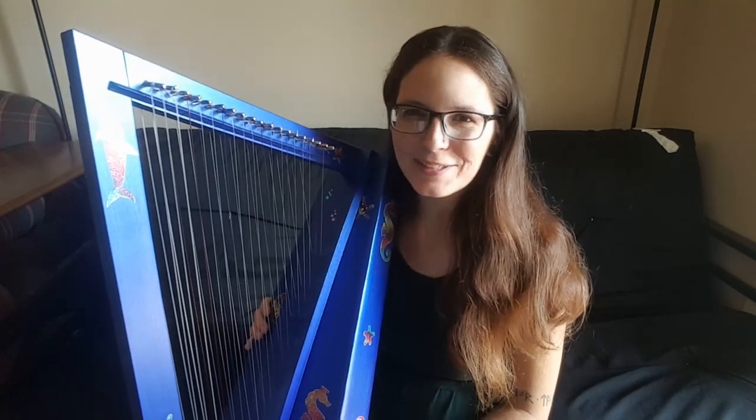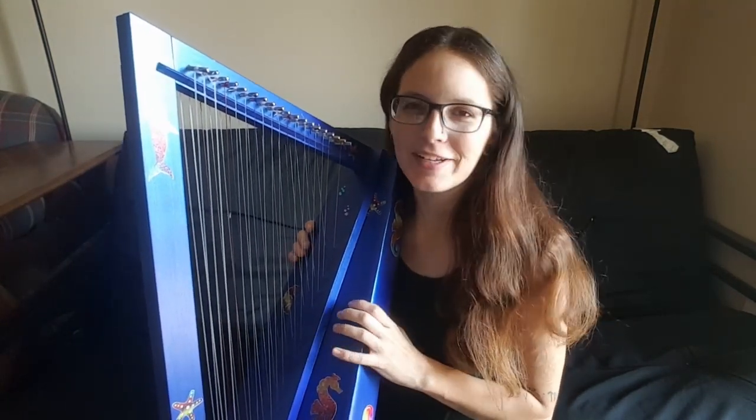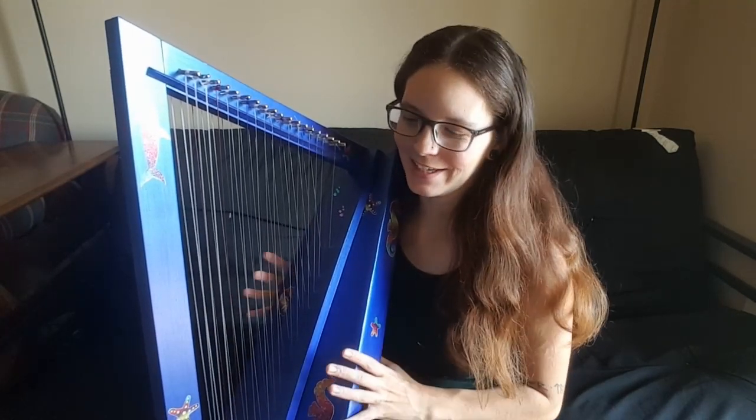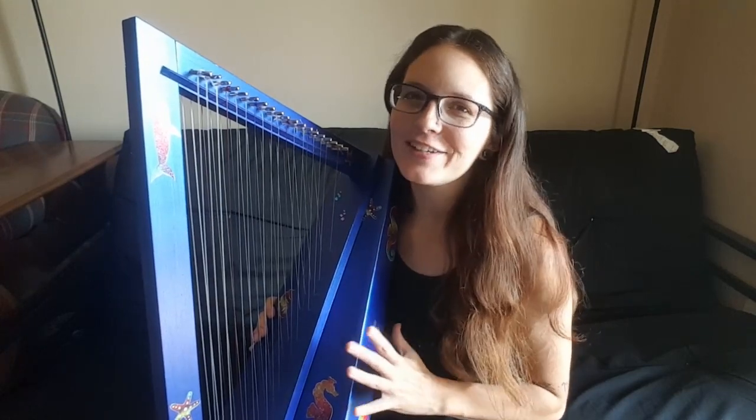Hello everybody and welcome back to my channel. Today I am talking to you about the Wearing Double Strung Cardboard Harp. I'm excited to review this one because it's kind of a fun new thing, which you don't see super often in the harp world. There's a lot of tradition and things that look traditional, so this is a fun new innovation.